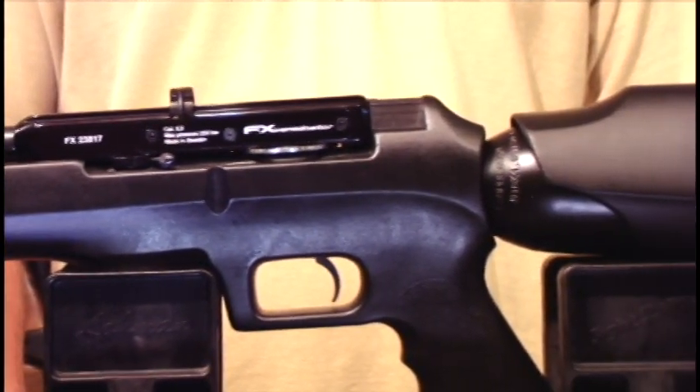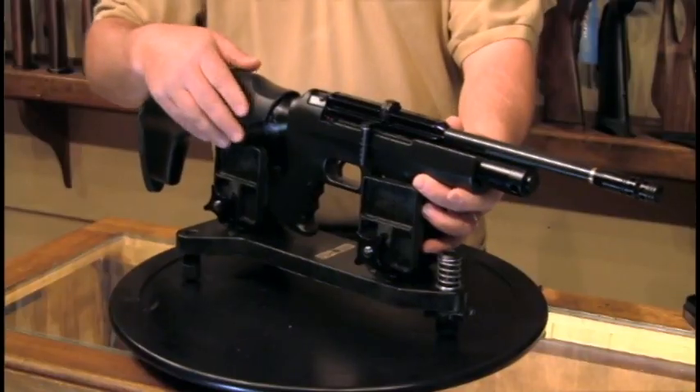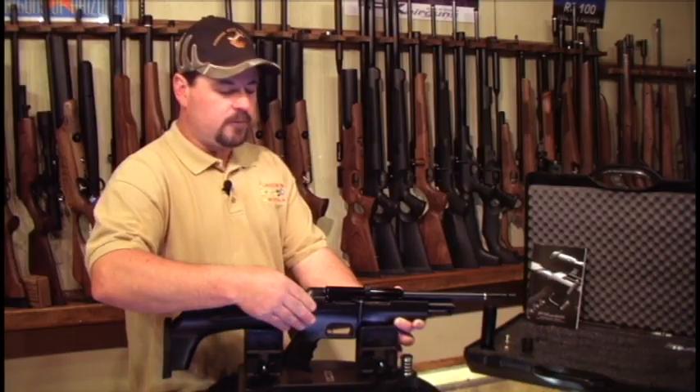It has a biathlon style bolt — straight back, straight forward. It also has a self-returning spring, which enables the shooter to pull the bolt back, let it go, and it returns forward by itself.